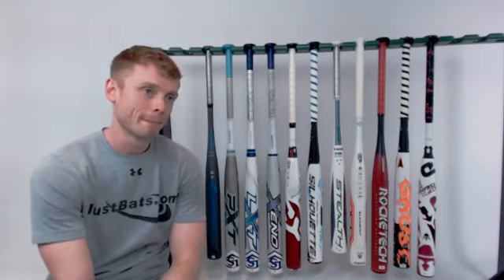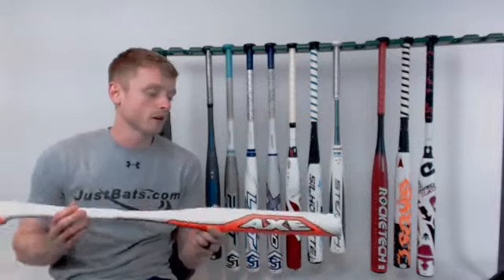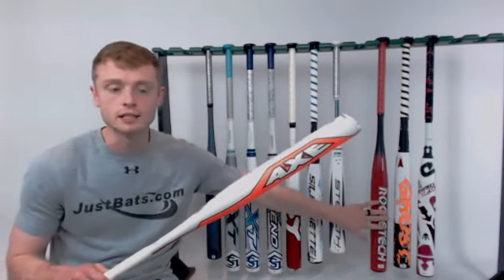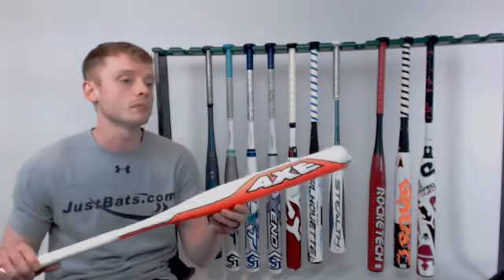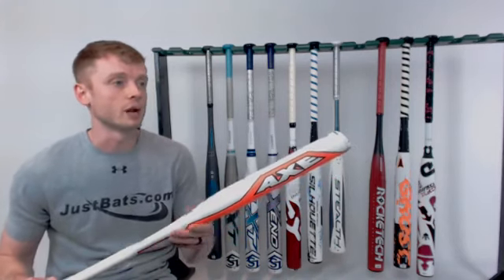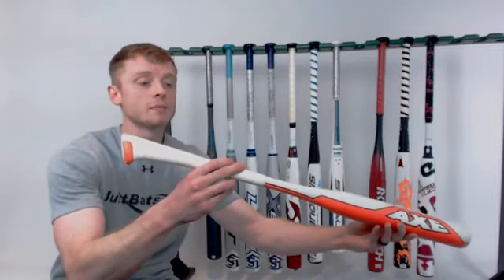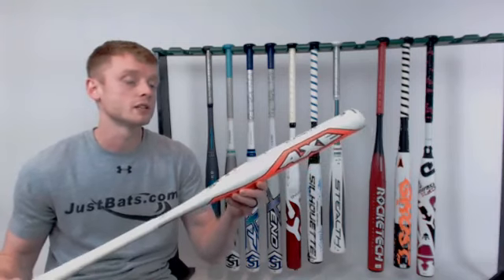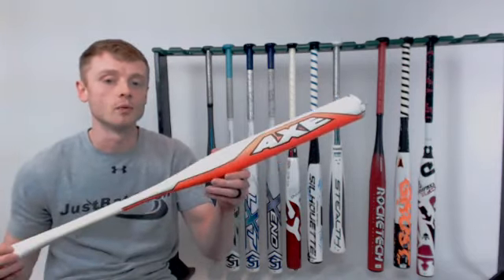Someone on Instagram was asking about the Axe Element. This one is unique because it's a one-piece all-alloy design — every other model here is composite. It's a one-piece design, so it gives you a stiff feel and is extremely balanced. It comes with a Drop 12 length-to-weight ratio to help increase your bat speed, so it's not necessarily recommended for power hitters or older players. It does come with that patented axe handle. All Axe bats feature a 30-day money-back guarantee — you can test it out for up to 30 days from your purchase date, and if you don't like it, you can return it for a full refund or exchange.